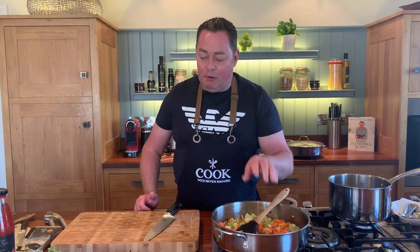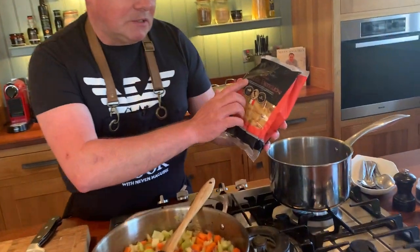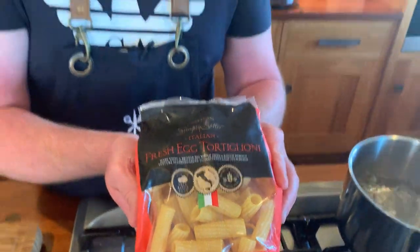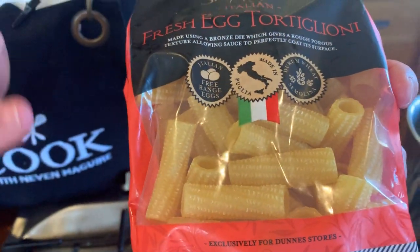That's going to sweat off for a minute or two. Now for the pasta - you can use any kind of dried pasta, but this is really nice. It's part of the Simply Better range - a fresh egg pasta from Puglia. If you look very closely at the texture, it's going to catch this lovely sauce beautifully.